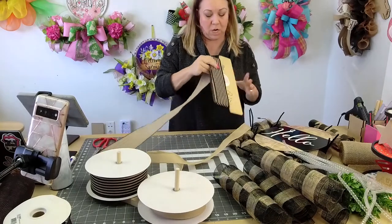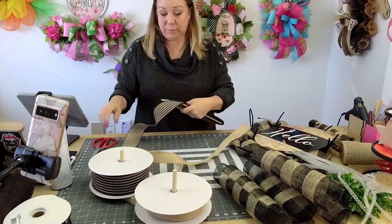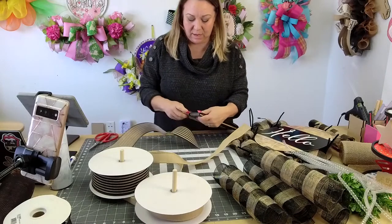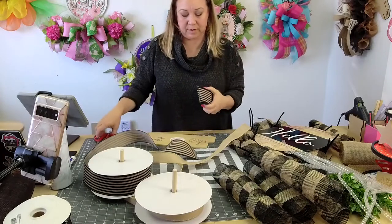How many is that? One, two, three, four, five, six, seven, eight. I tried to pull out some four-inch ribbon but I just wasn't feeling anything that I had. And then I was like, well let's make a thin wreath and not do a four-inch ribbon.